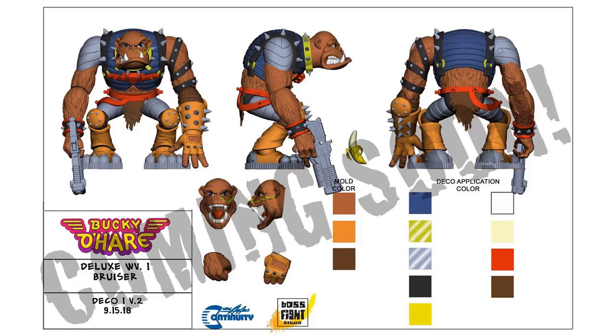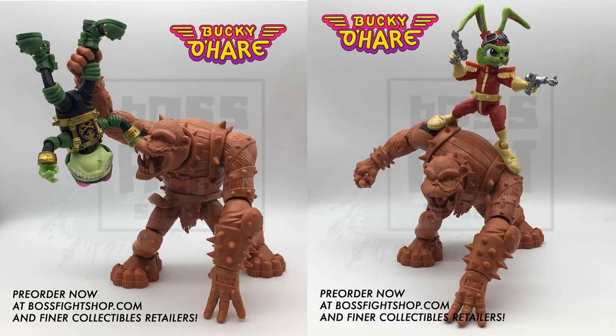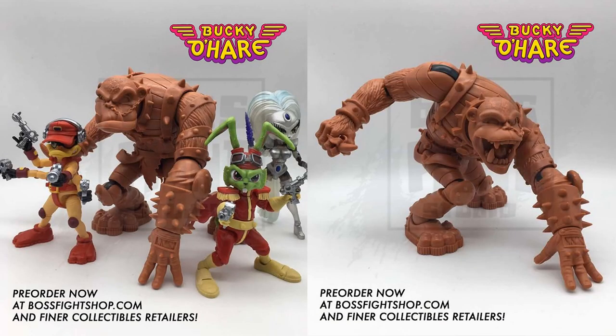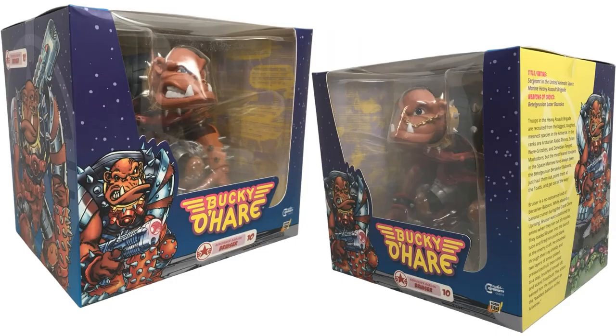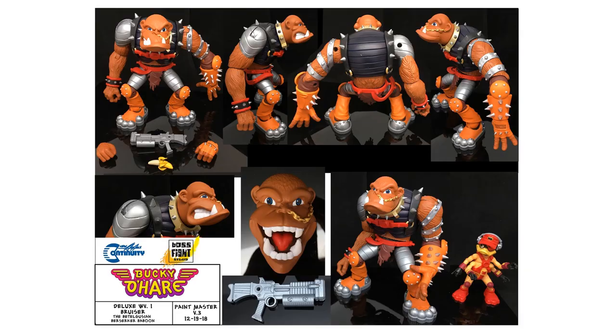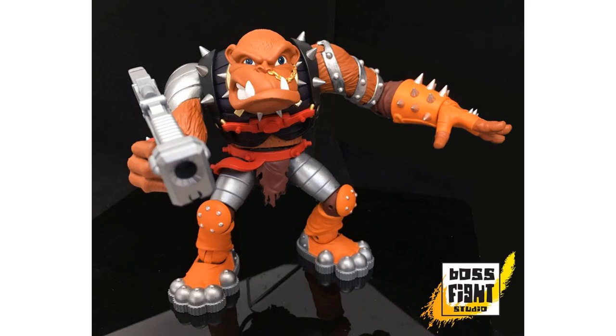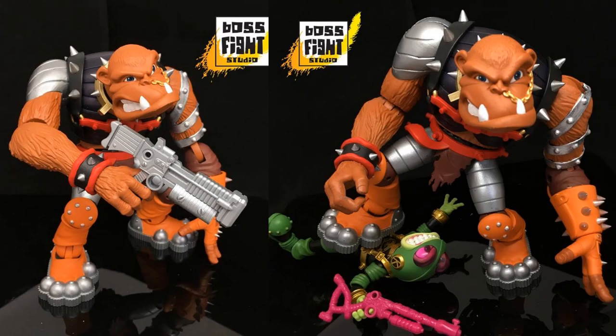We got a tease rendering of our deluxe figure Bruiser, with some sculpting shown unpainted. I love the chain coming from the ear, those massive feet, spikes on the arms, and that face sculpt is amazing — both open mouth and closed. There he is in package as figure number ten in the line. He comes with a blaster, a banana, extra hands, and compared to the Bucky scale he's massive — and he can be posed crushing one of the toads.